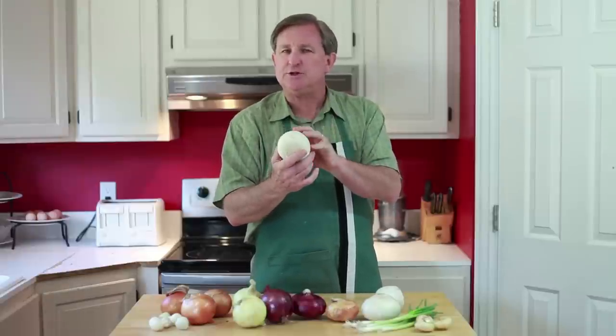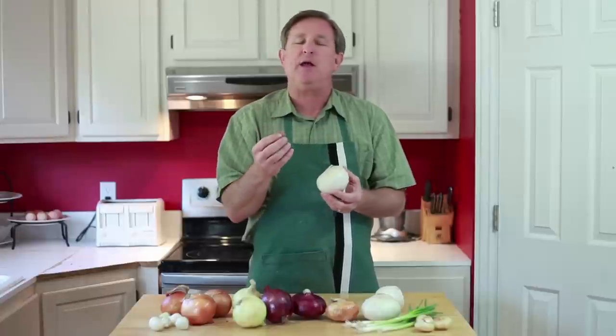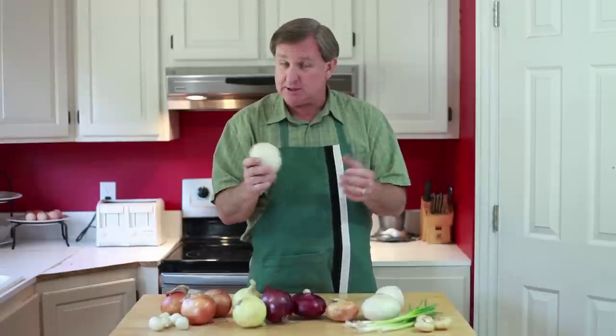When you sauté these, they turn a wonderful golden color and they develop a terrific sweetness that is just great in any dish that you use them for.